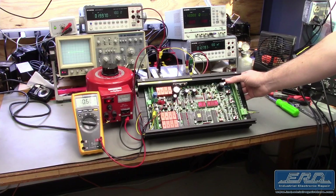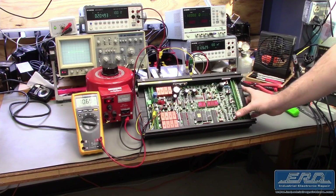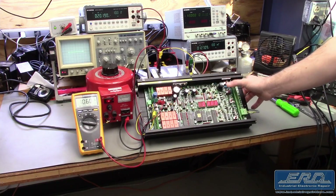We received this unit from our customer with a non-boot problem. This was corrected after a complete rebuild and replacement of the custom firmware that was installed.